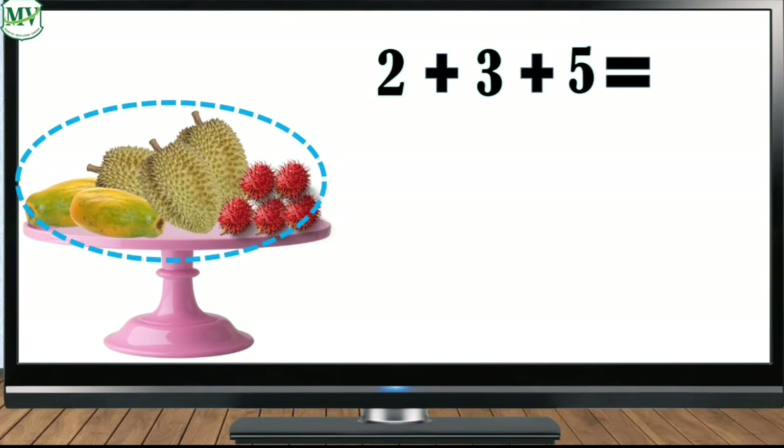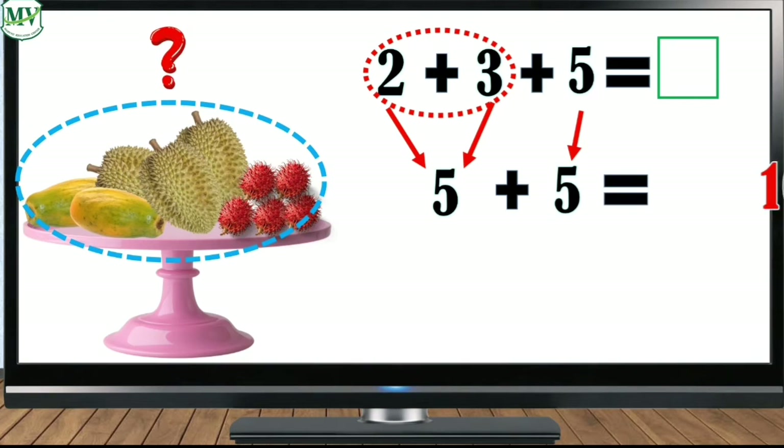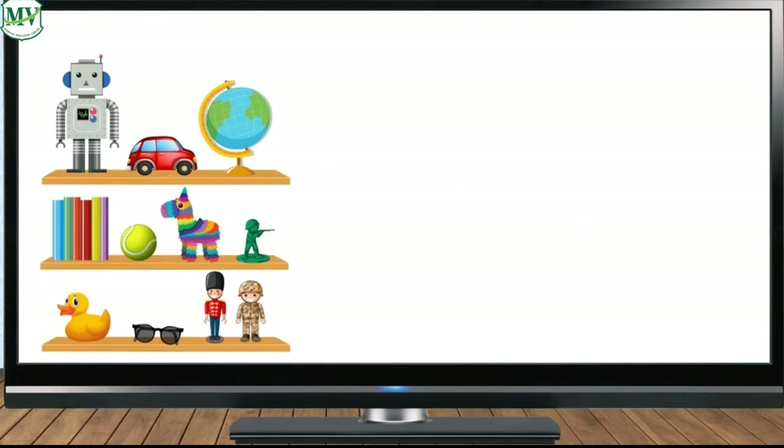Let's add the three numbers: two plus three plus five is blank. Now let's add the first two numbers. Two plus three is five. Then bring down five. Five plus five is ten. Two plus three plus five is ten. Therefore there are ten fruits in total.